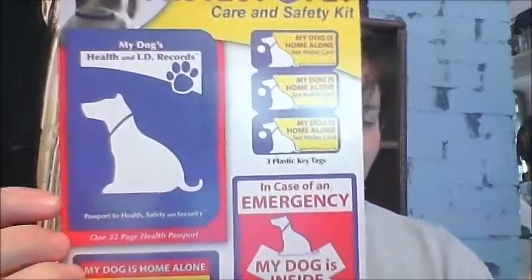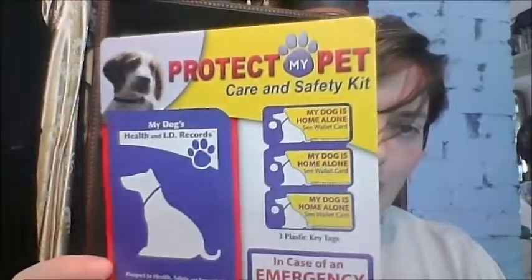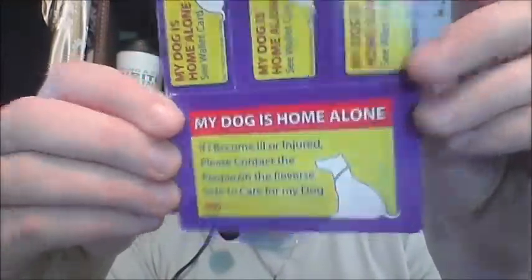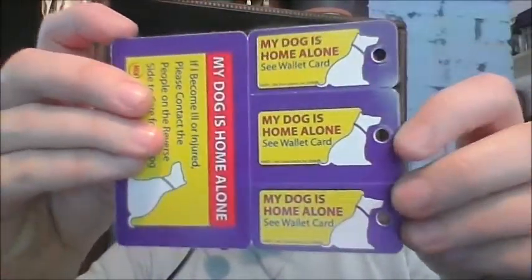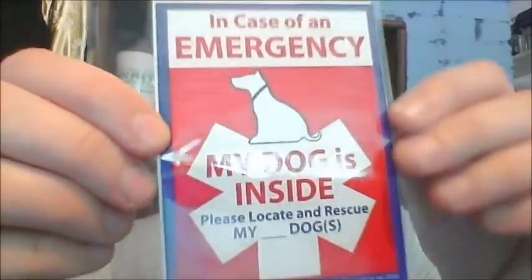It's called a passport to health, safety, and security for your dog. It's a nice little kit that comes with health and ID records, which is what I really wanted. It also comes with two plastic wallet cards, three plastic key tags, two window stickers for sticking in the window of your home or your car. Pretty nice little safety kit.